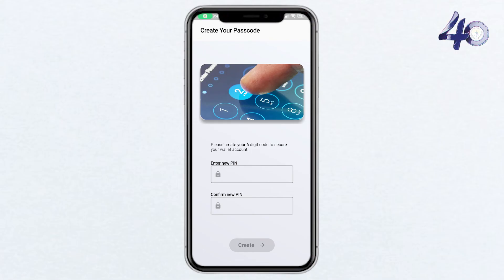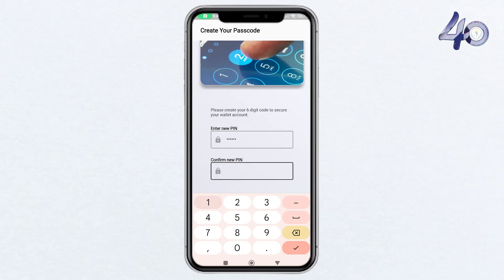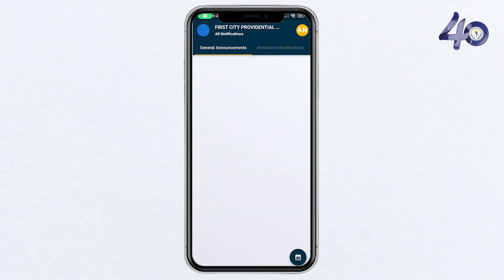To enhance security, you need to set up a PIN number. This PIN will be required to access the CALMS Parent app. Choose a PIN that is easy for you to remember but secure enough to keep your information safe. Enter the PIN as prompted.